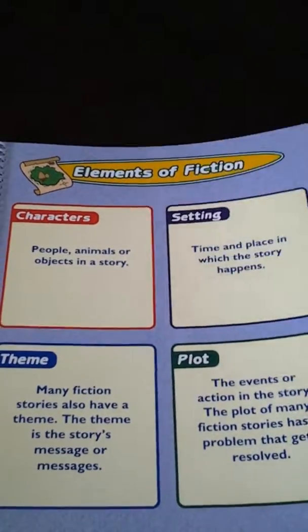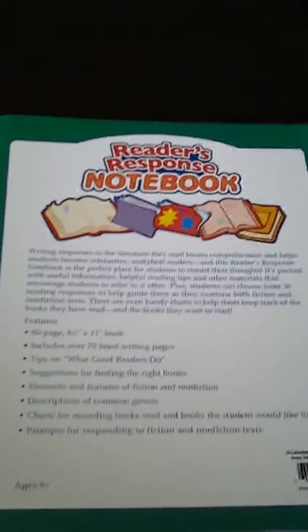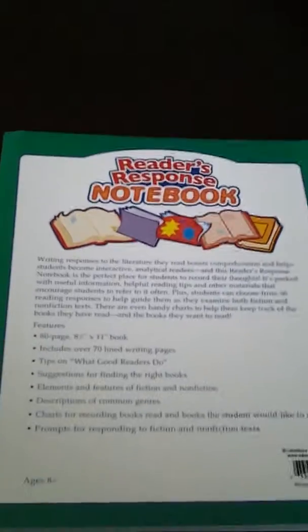Then here it has the elements of fiction, little pointers, responding to fiction. And this one has elements of non-fiction and how to respond. So that's it for these. Thank you guys for watching. See you in the next video. If you haven't done so yet, please subscribe to our channel. See you guys, bye.